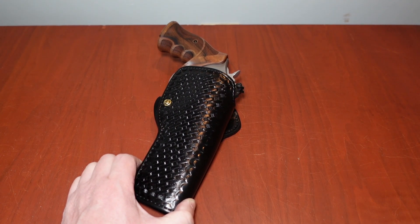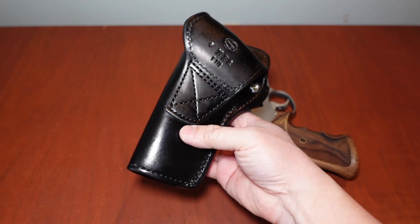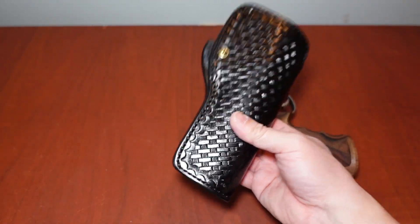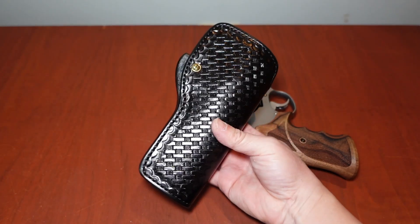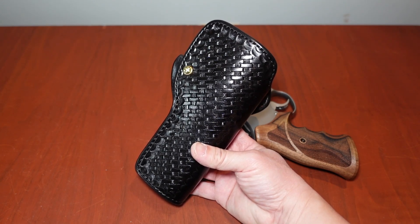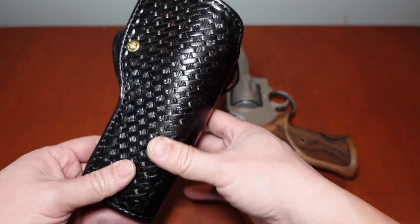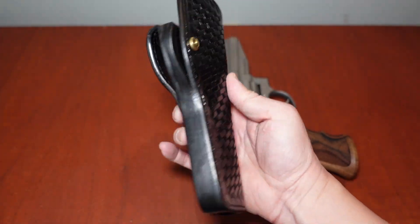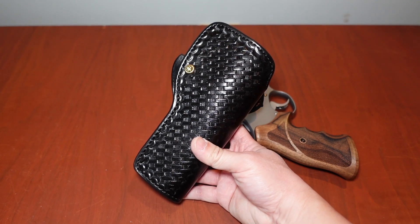People are often turned off by the lead time on Milt Sparks holsters — you're talking nine months. Most people shake their head at that. But after you get one, you'll understand. There are other holster makers with shorter lead times, such as TT Gun Leather, which I highly recommend — probably at about a two-month lead time and a one-man operation. I don't want to say his holster isn't on par with Milt Sparks, but Milt Sparks is simply first-tier leather holsters, bar none. I have no qualms about TT Gun Leather either — he makes phenomenal holsters.